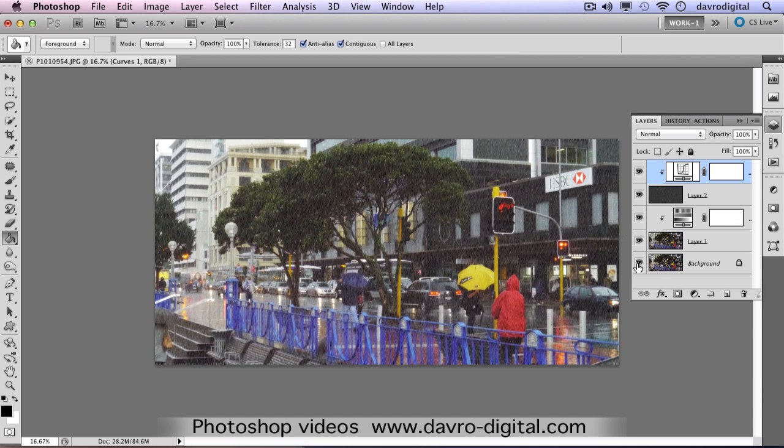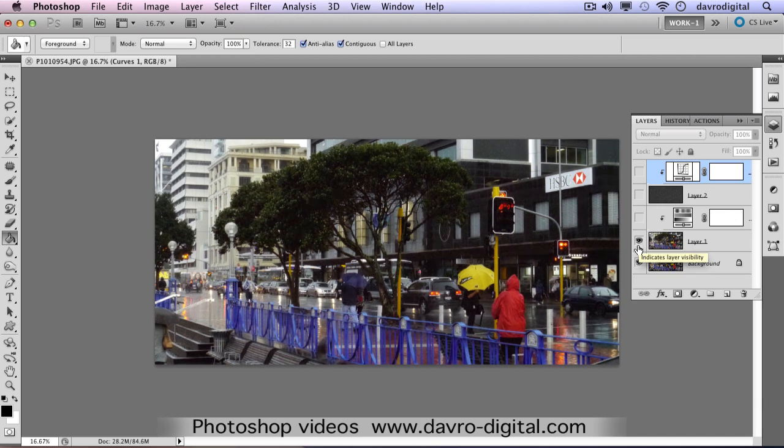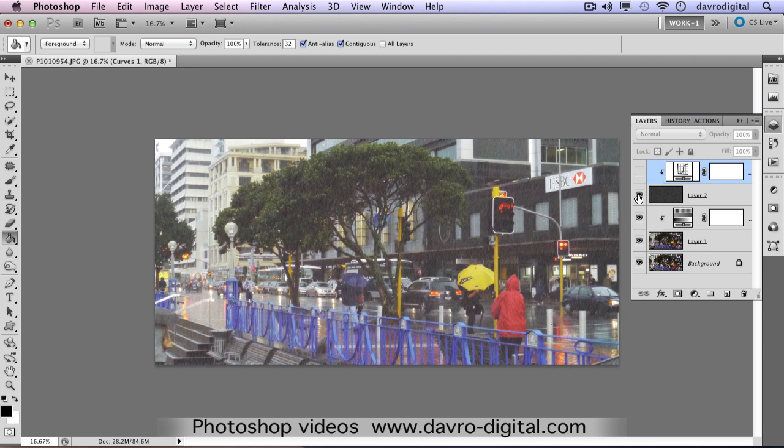You can see the way the whole thing is working together. If I just switch all the other layers off, that's what we started off with. This is adding in the blur with the Hue/Saturation - you can see the bite coming through with the reds and yellows. That's the rain layer going in there, then darkening it down a little bit. You can see the way the whole thing is working together.